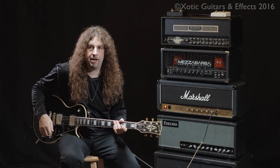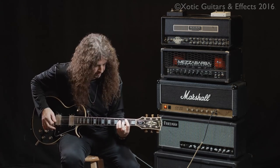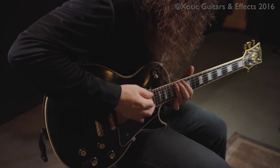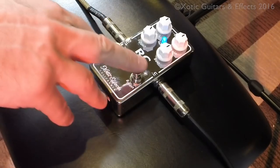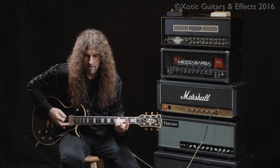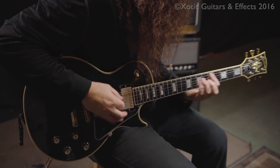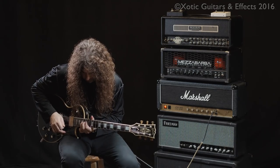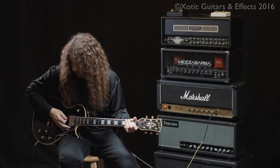Marshall JCM800 time — no pedal on right here. Now the first gain stage of the pedal. And second gain stage of the pedal.